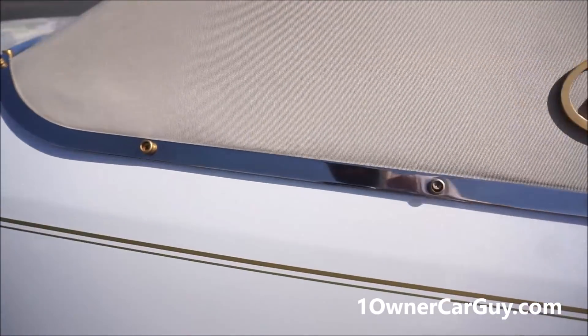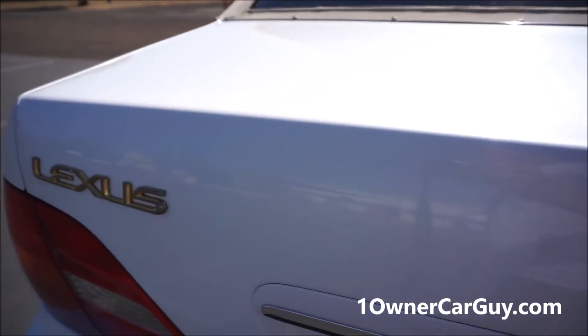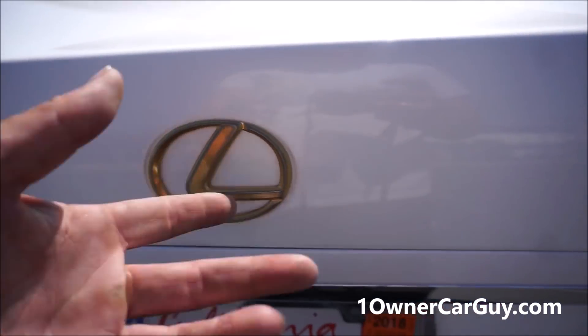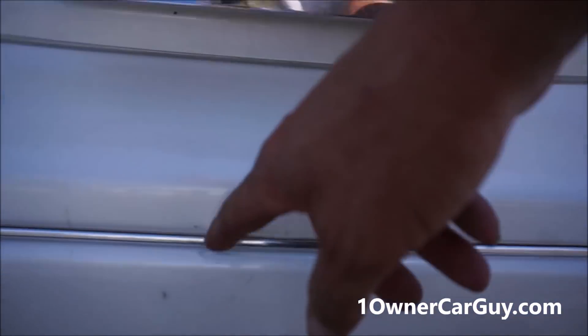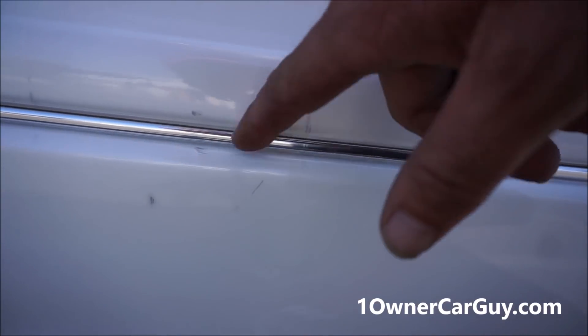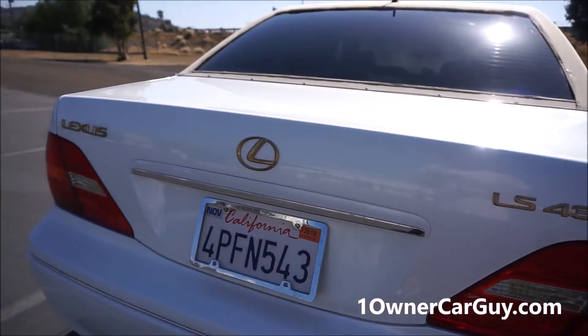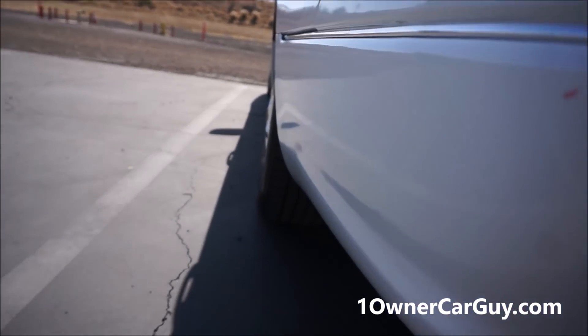I like the button-down snaps with the chrome Vogue strip going around it — that's just cool. I don't care who you are, that's cool. The gold package is starting to get some wear on the logos and such, just from age. There's a little scratch marker, dent marker, a couple of them right in there. Nothing really to write home about as far as damage on the body — it's just clean as can be.